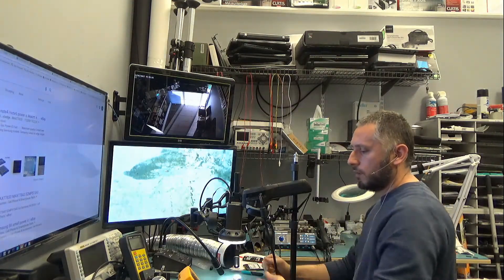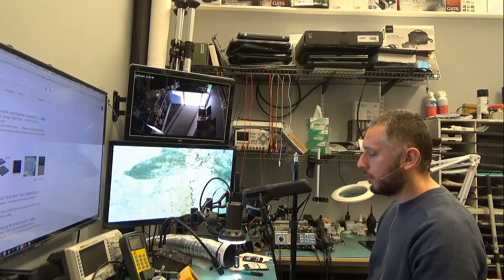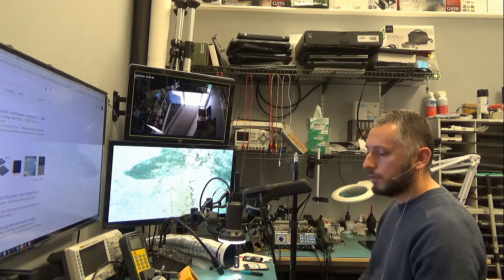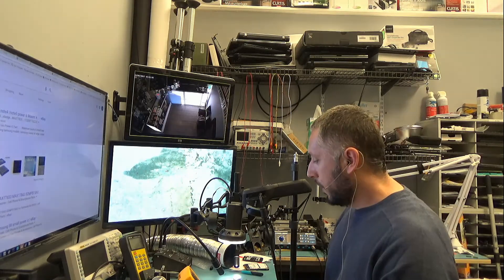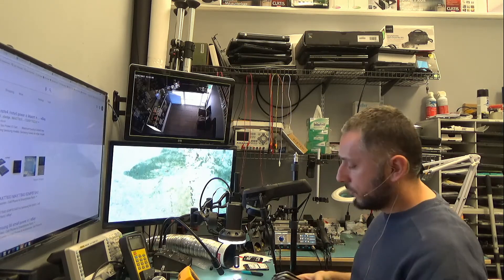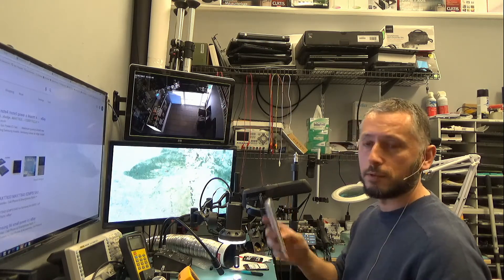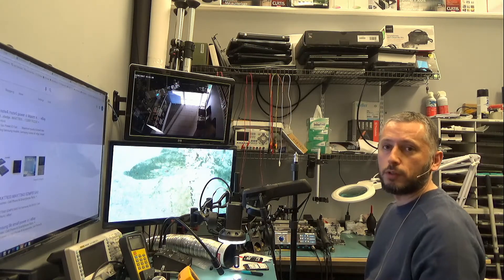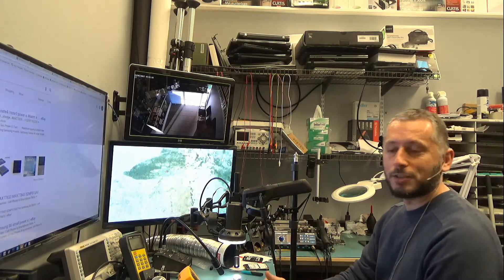Right now what I need to do is order the chip — I do not have one in stock. The purpose of this video was really to show how to troubleshoot and find out what the problem is with the board. Now that we know what the problem is, I can go ahead and order the chip, replace it, and the phone should work again. We have a couple more phones that do not power on — the iPhone 6 and the iPhone 6 Plus — and I will probably be doing videos on those too. I hope you learned something from this video. If you have any questions, post them in the comments, and I will see you again in the next video.